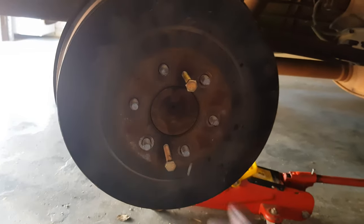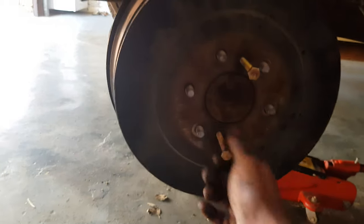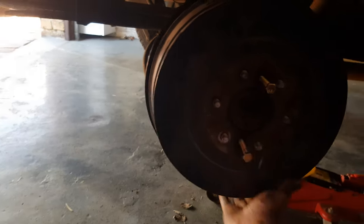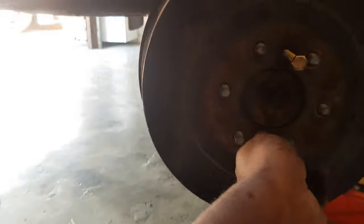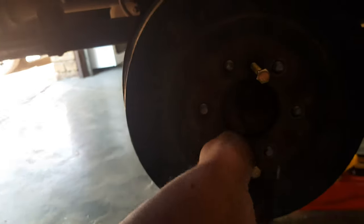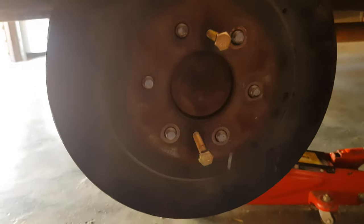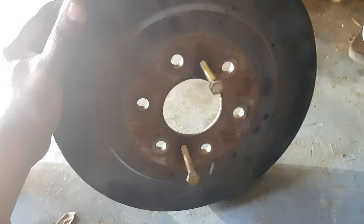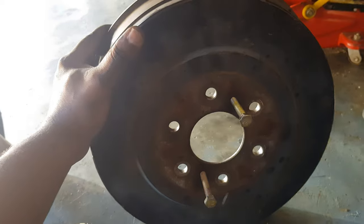There we have it. All right, here we have the drum that's out, as we can see.